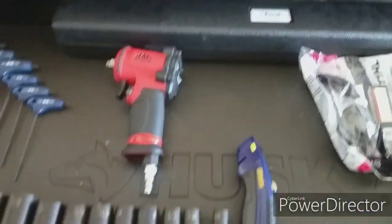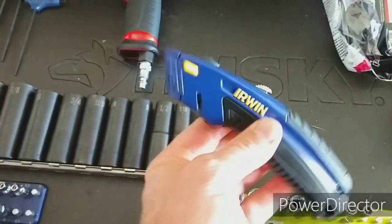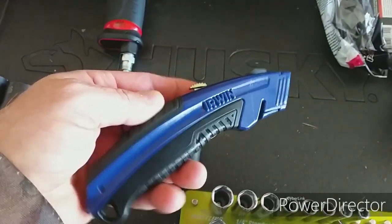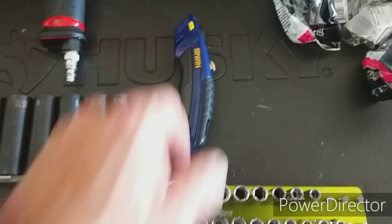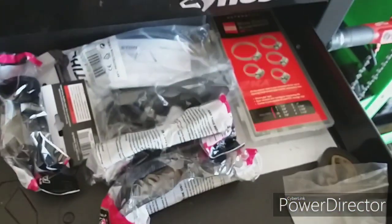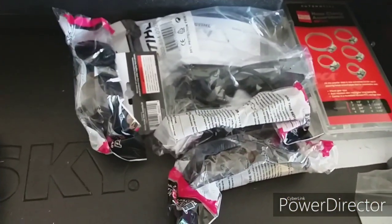Of course I have my Irwin knife, and that is made in the USA — I got one that was made in America. I try to keep everything American-made. And then I've got obviously spark plugs, hose clamps, and safety glasses.